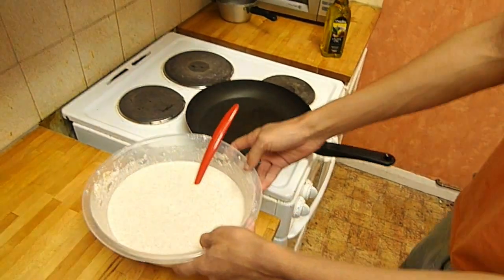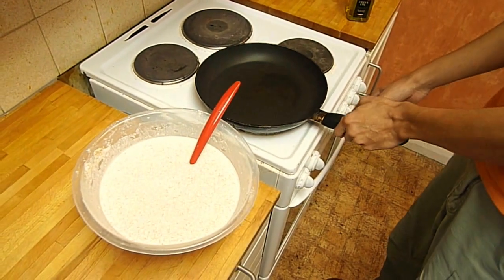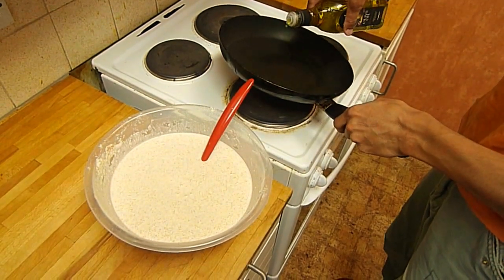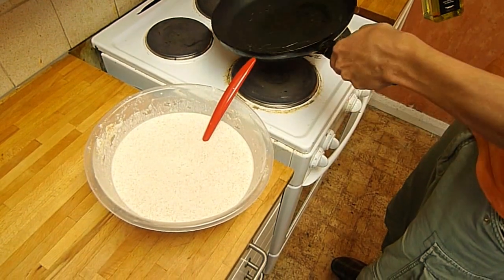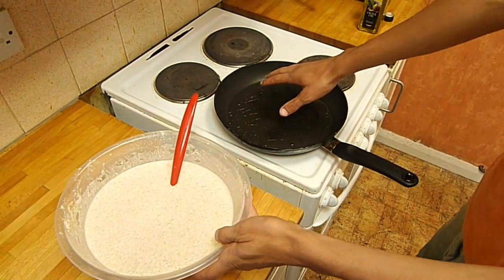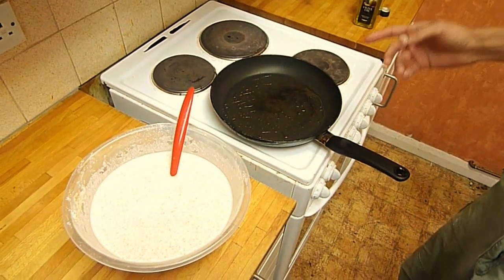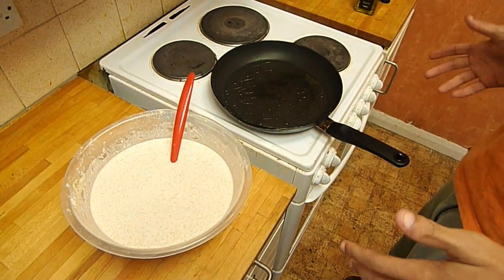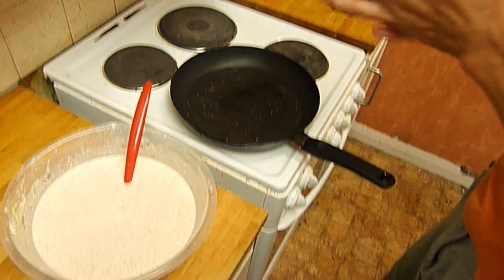We've taken the mixture out of the fridge. We've already had the hob on for a few minutes — it's steaming and really hot. Just get some oil in there, make sure the oil gets hot too, and spread the oil around the pan. Wait about 30 seconds. It's on six — really high.